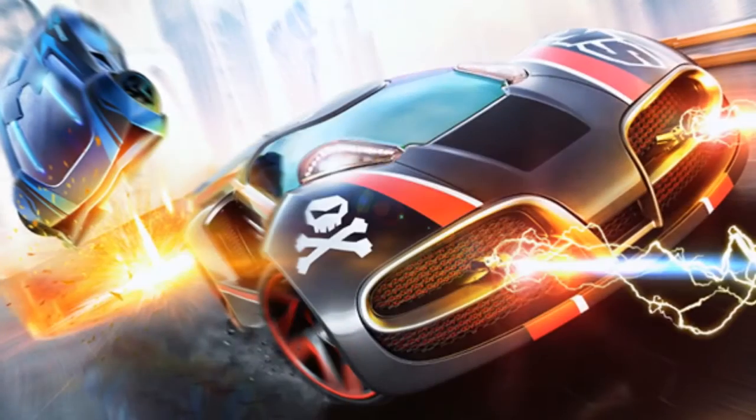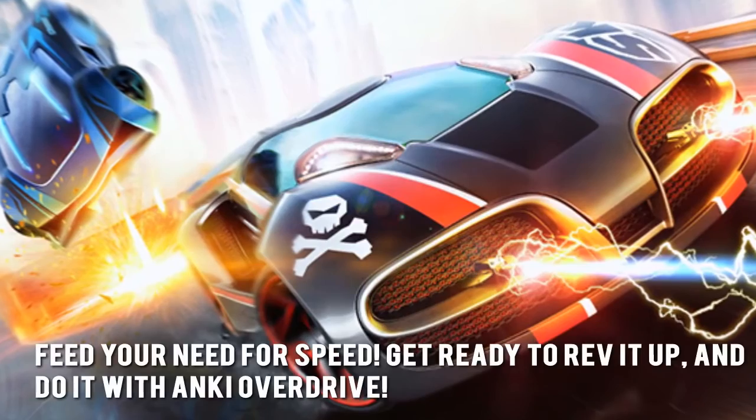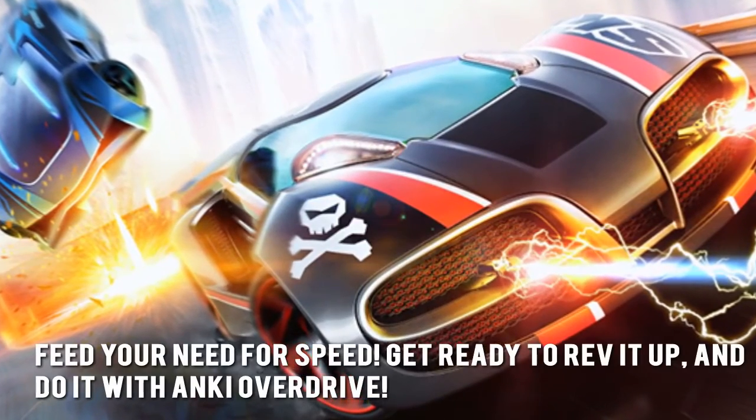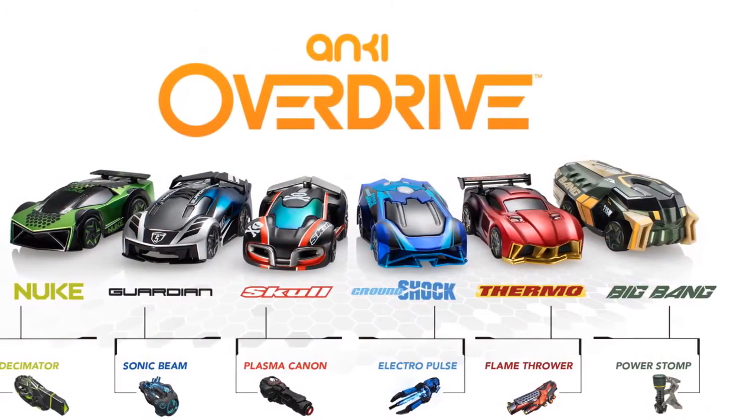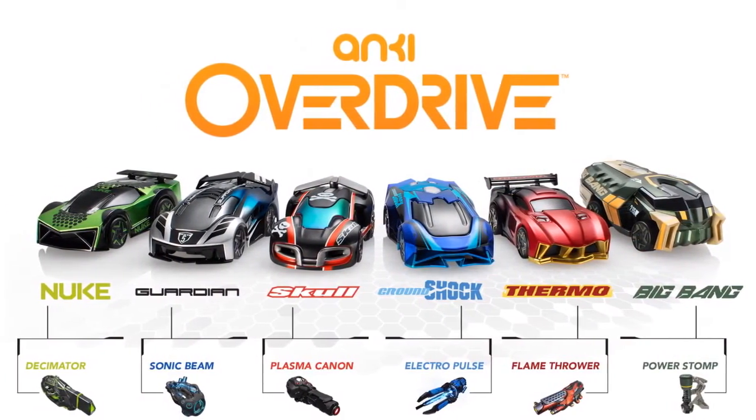Here's our conclusion. Feed your need for speed. Get ready to rev it up and do it with Anki Overdrive. Thanks for checking out our review. To find out more about this product, click on the link below this video now.